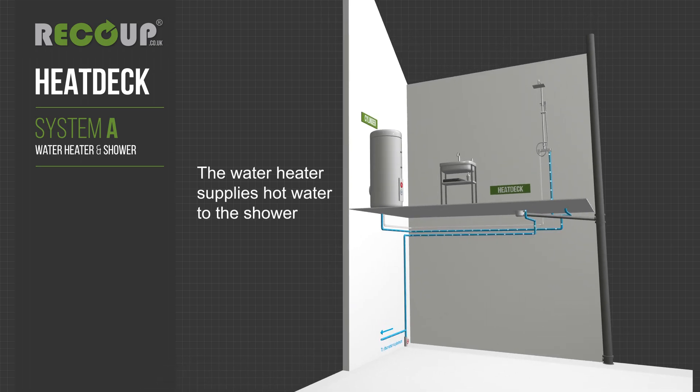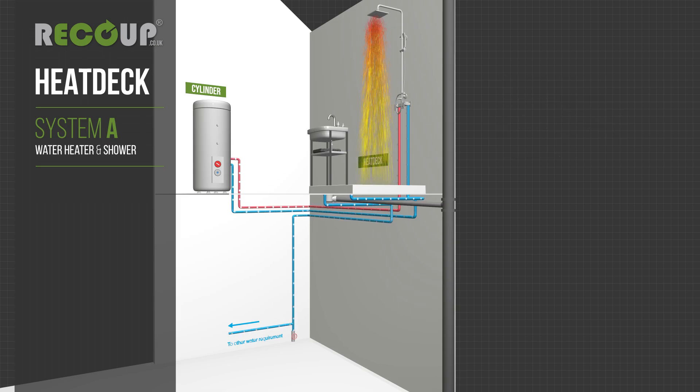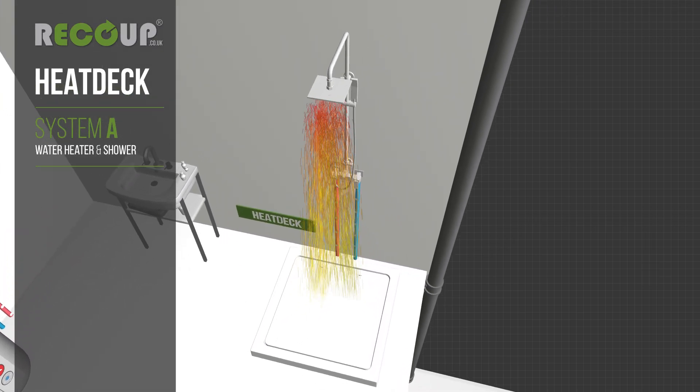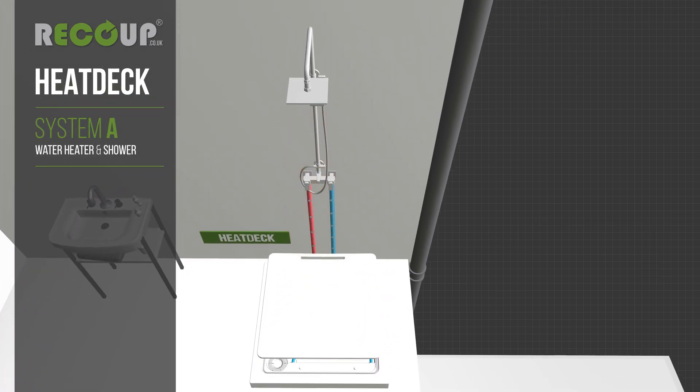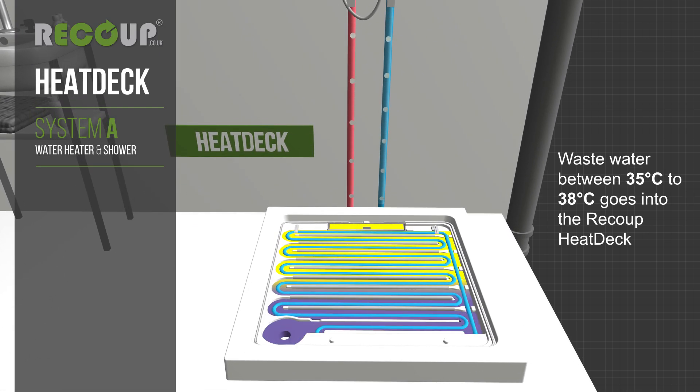The water heater supplies hot water to the shower. Shower water at around 40 degrees Celsius is produced from a mixture of hot and cold water. Waste water between 35 to 38 degrees Celsius goes into the recoup heat deck.